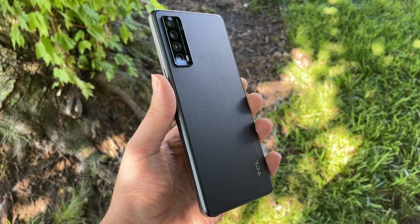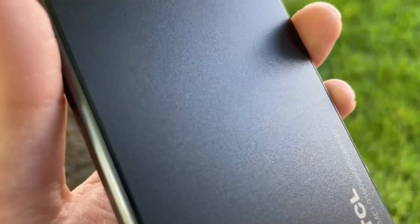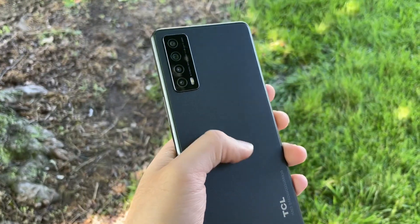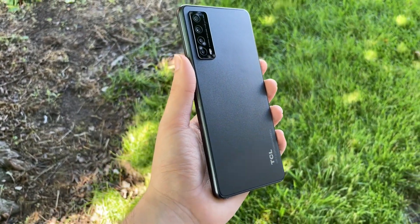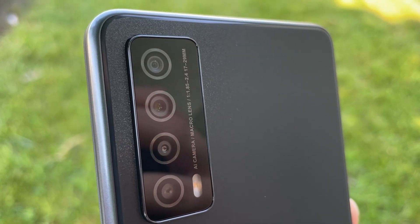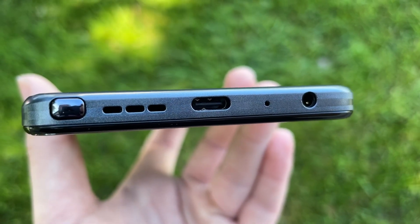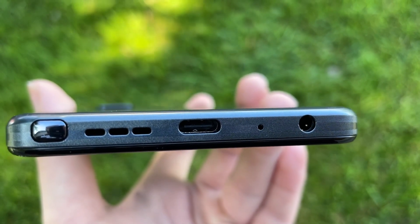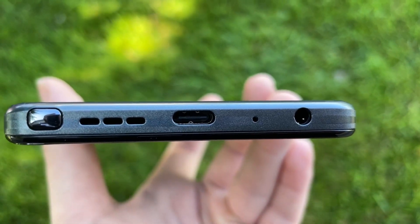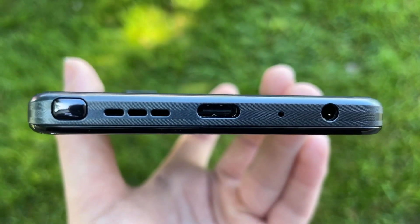Let's start with the design. This phone is made out of plastic all the way around, other than the display of course. The back has a sandstone look, similar to the OnePlus One if you remember that — it looks cool and nice. However, when you touch it and feel it, it's not really sandstone; it's just a slippery type of material. On the back you have a quad camera setup. On the bottom you have a 3.5mm headphone jack, a microphone, and USB-C that supports fast charging.